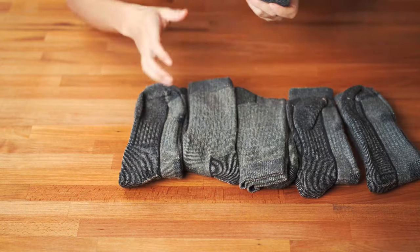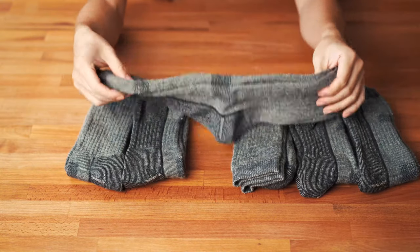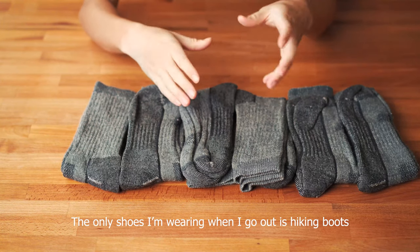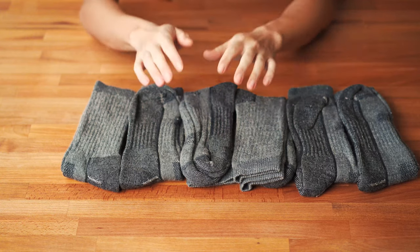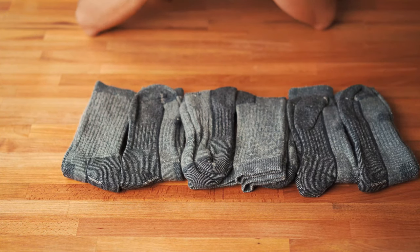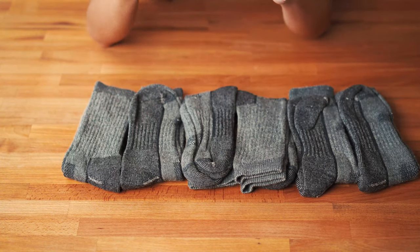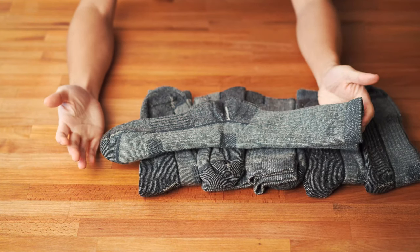These are trail socks, so as you can see they are very heavy duty and very thick. I'm a person that loves thick socks because I walk a lot. With thin socks my foot gets fatigued very quickly, whereas thick socks provide much better cushioning during long days of walking and also when hiking, since a thick sock helps reduce vibration from hard rocks and packed dirt when wearing hiking boots.